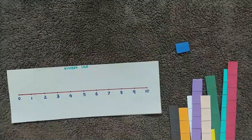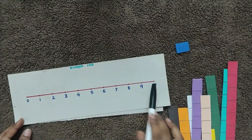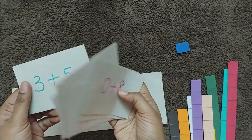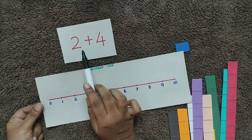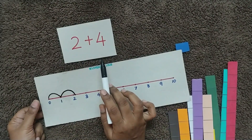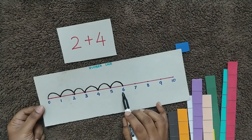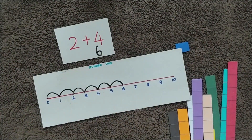The next activity: prepare a number line like this from zero to ten. Also prepare some flashcards — I've just written numbers on card stock paper, with addition questions on both sides. The child picks a card; it says two plus four. The first number is two, so from zero move two steps forward, then move another four steps — one, two, three, four — so the answer is six. The child can write the answer here.